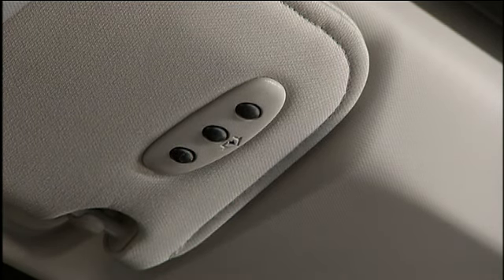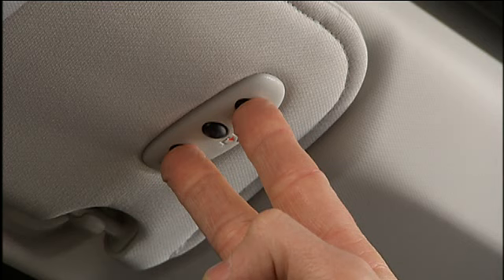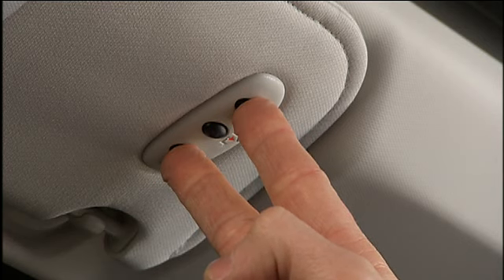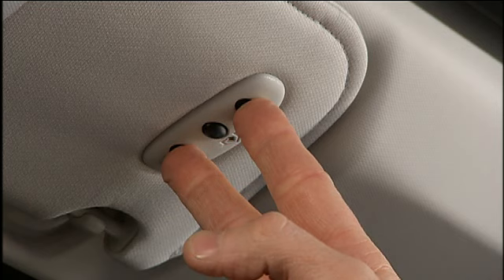If you haven't programmed any of the HomeLink buttons yet, be sure to erase all channels before you begin. To do this, press and hold the two outside buttons for up to 20 seconds until the red indicator flashes.